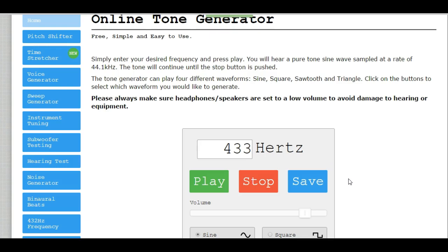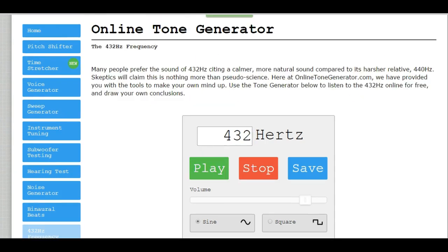As the beats get slower, you know you're getting closer to being in tune. Let's change this to 432. You hear no beats at all, so you know that this is perfectly in tune.